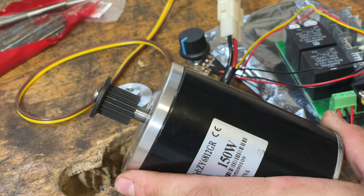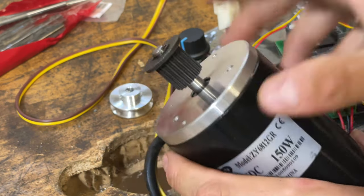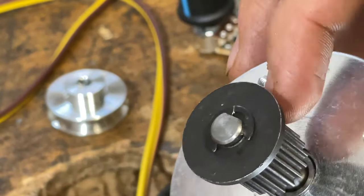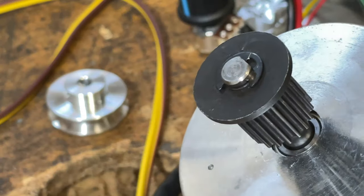The next thing we're going to do is pull this gear off here and get that shaft cleaned up. I think they put glue on it — we're going to remove this little clip here, and since I think there's glue on it we may have to heat it up and use a puller to get that off.